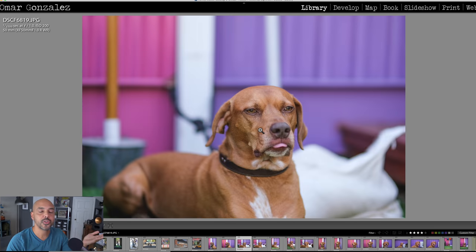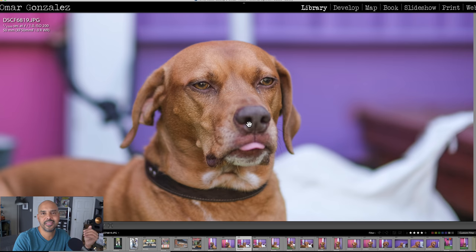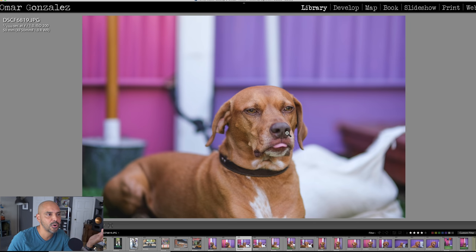This is also at f/1.2 — she was sticking her tongue out so I had to grab a quick shot. You can see her leash is probably about two meters from the wall and it's completely blurry. I used a single focus point on her eye, and her nose is completely out of focus. If you're photographing dogs you usually don't want this much bokeh — you don't want their nose out of focus — so you'd stop down to f/4 or f/5.6.